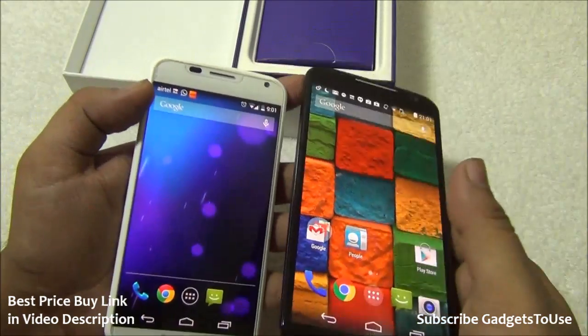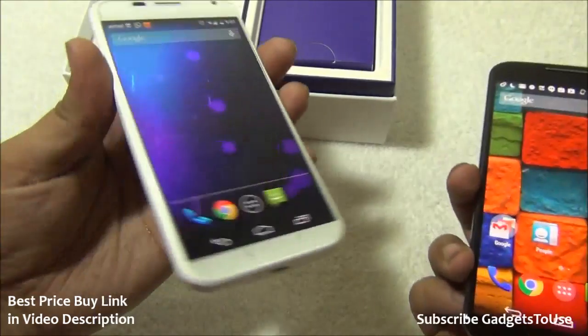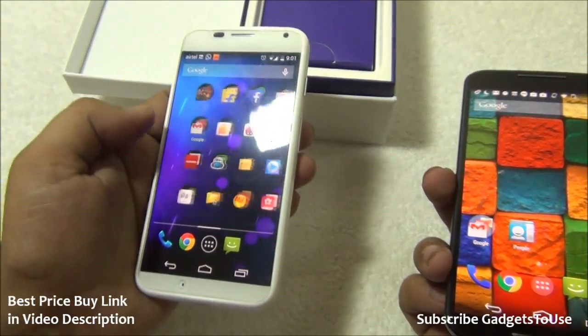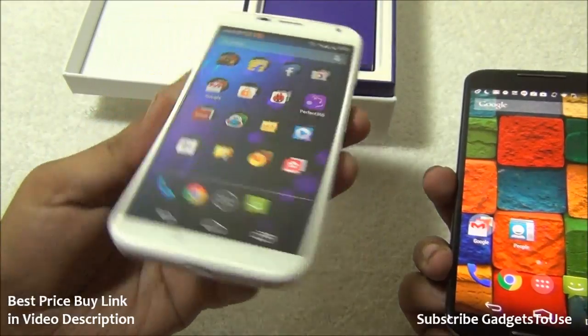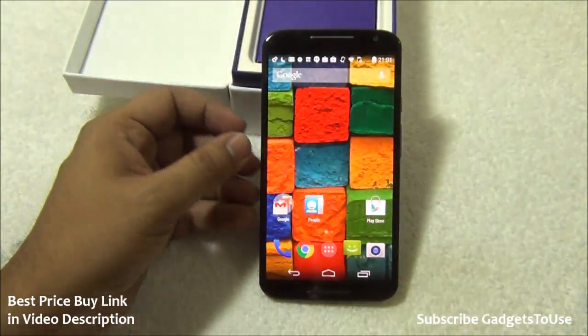As far as the display is concerned, it has also become slightly more colorful compared to the colors on the original Moto X. We will take a closer look at the differences between these two devices later on.